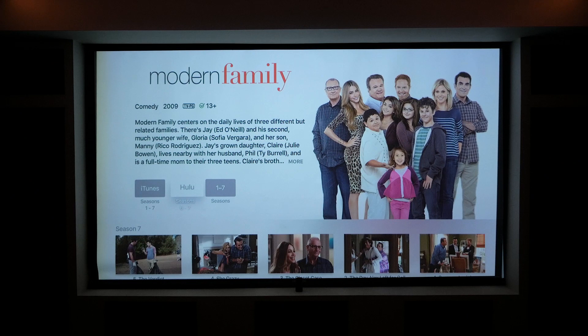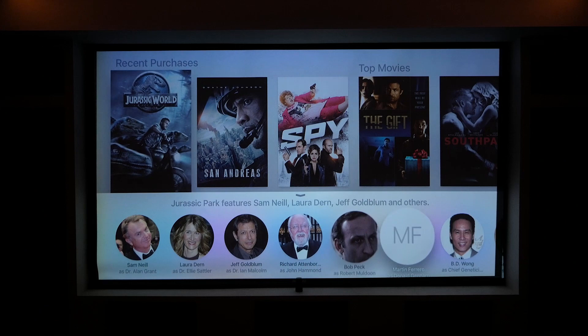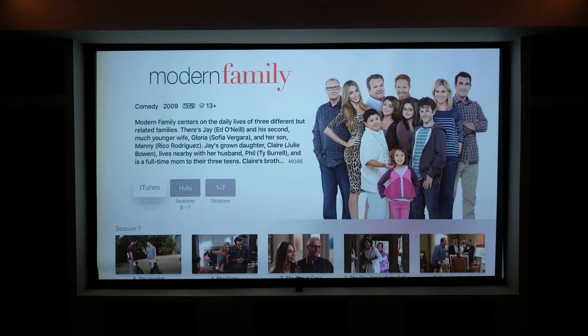Not only can you ask about a particular movie or show, but you can ask about actors, genres, and new releases. These options will appear on the lower half of the screen, and from there you can refine the search even more or select what you want to watch. When you select something, you now have a unified search area that shows you your selection, but also shows you where to watch it. So if it's available on iTunes or Netflix, it will give you both options, and you can choose which one you want, and the same goes for other apps.